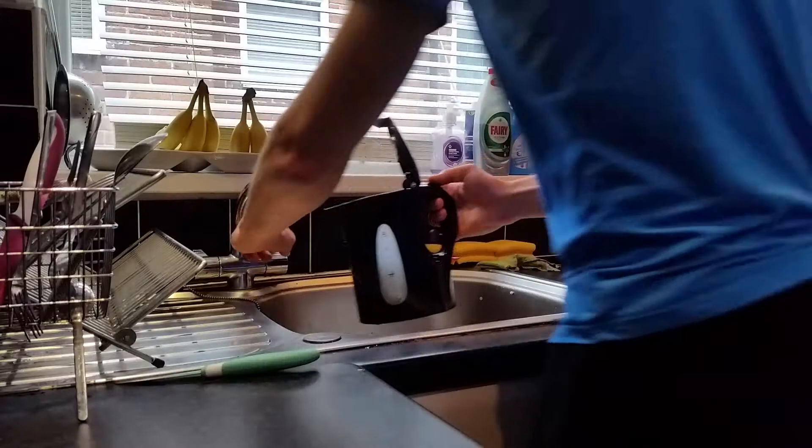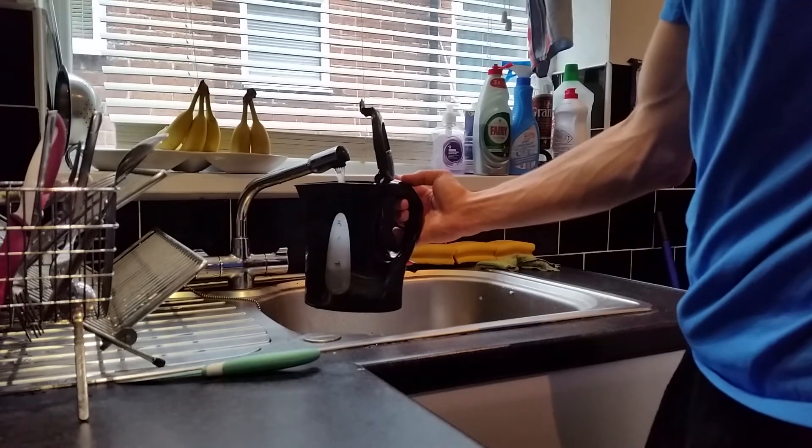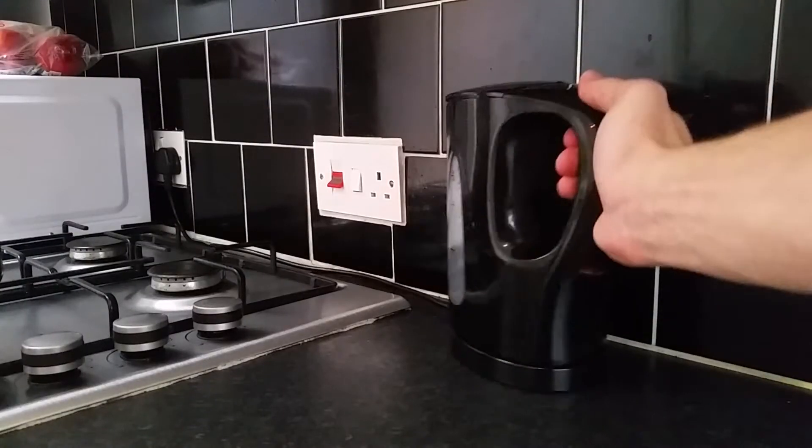So every morning after taking a shower and my morning meditation, I'll come to the kitchen to prepare my breakfast. I'll start with filling the kettle with water and switching it on.